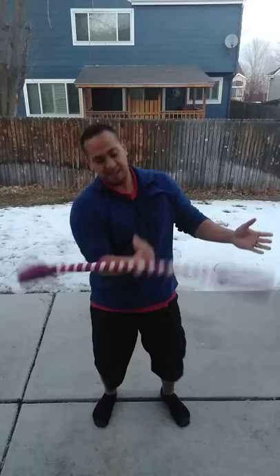Now to keep the momentum going, when you catch it, it'll look like this. Your hand will come down to keep that spinning going.